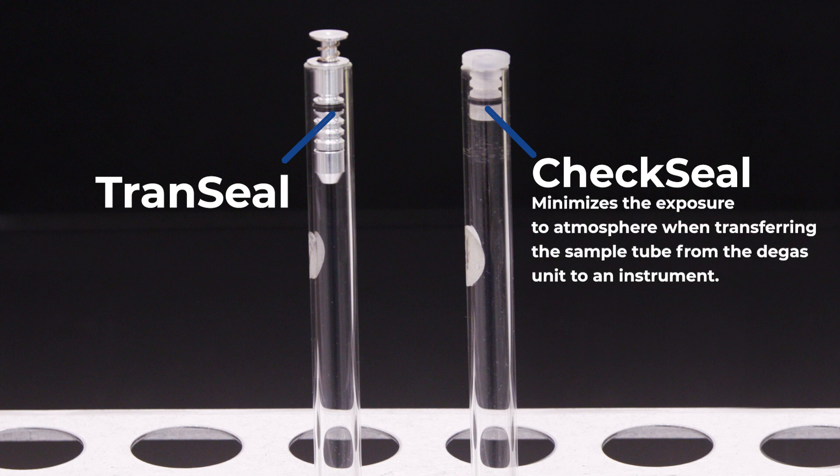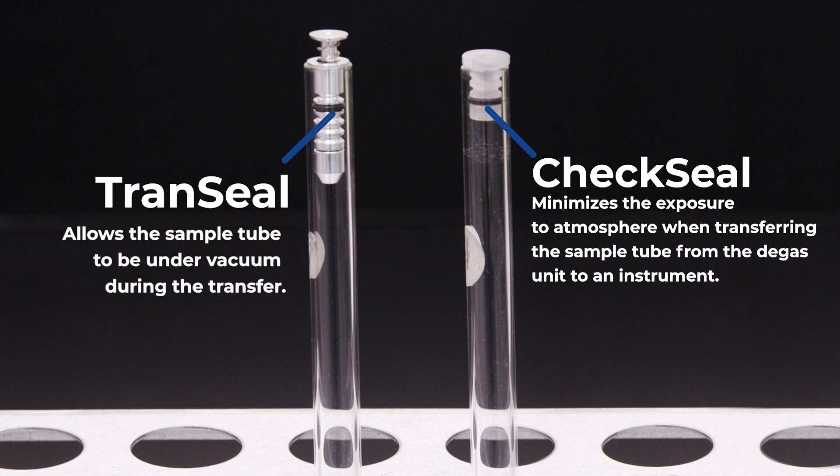Check seals minimize the exposure to atmosphere by sealing the opening of the tube when it is being transferred from the degas unit to an instrument. Trans seals allow the sample to be under vacuum during the transfer.